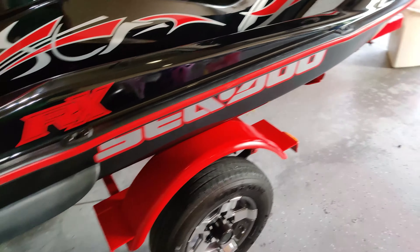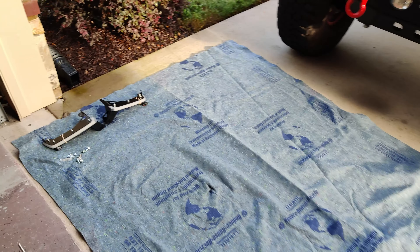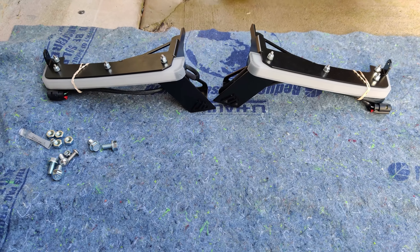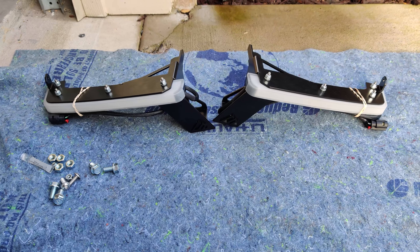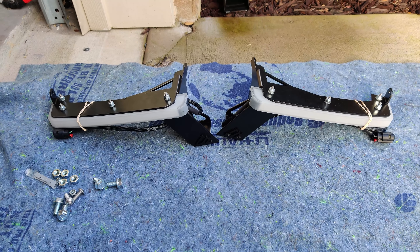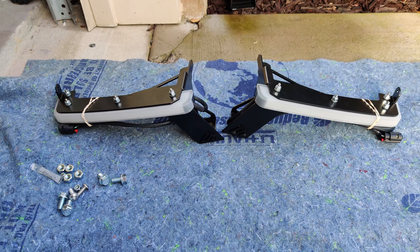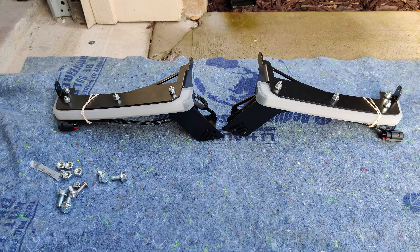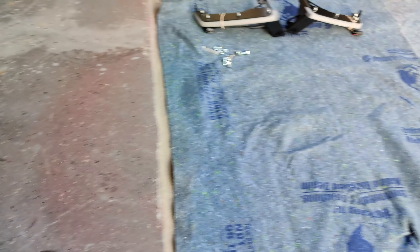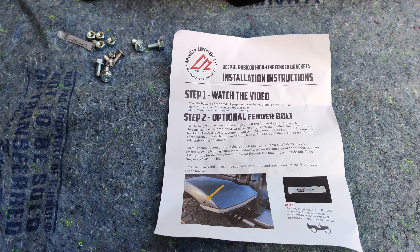There's the front inner fender liner. Still got to put all those together and put the screens back on. After I get the fenders off, I'm finally going to be able to install these highline brackets — something I've literally had in the garage for probably three plus months. These are from American Adventure Labs, and they come with really nice instructions.